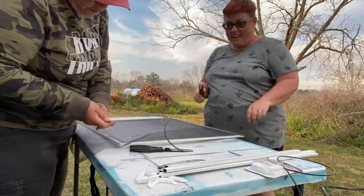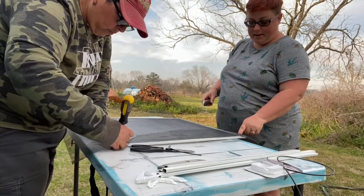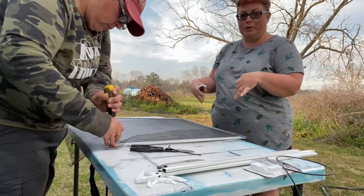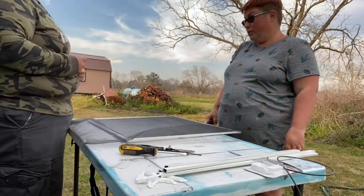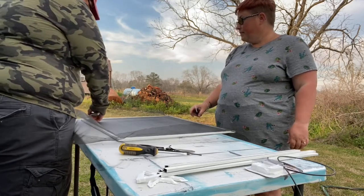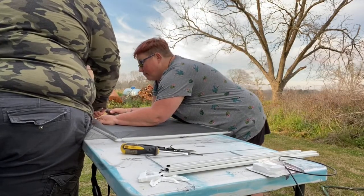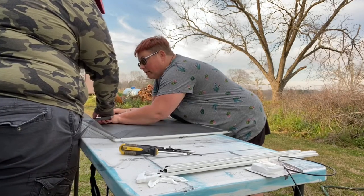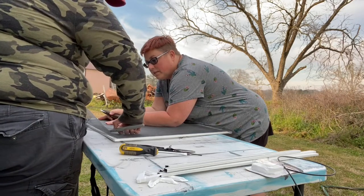Now we'll cut off the excess screen. Leave a little bit — probably about a quarter of an inch out — just in case it slips out, so it has a little more room to be tucked back in or redone. You cut it with scissors usually. I cut a little bit extra last time but I think I cut too much. There we go.